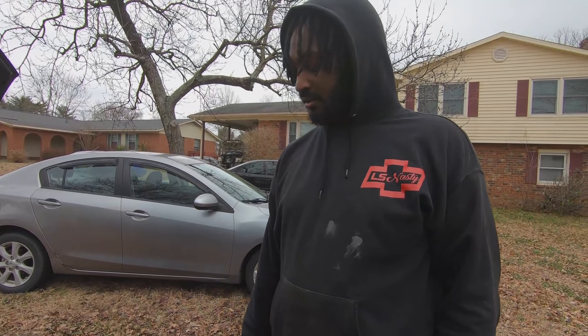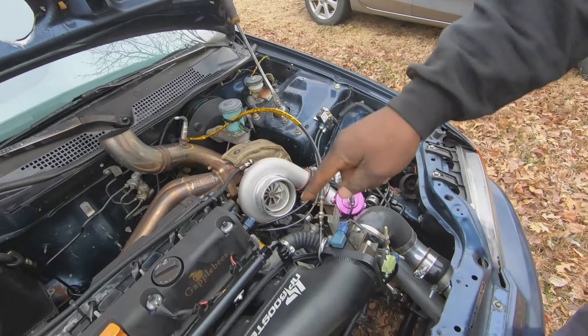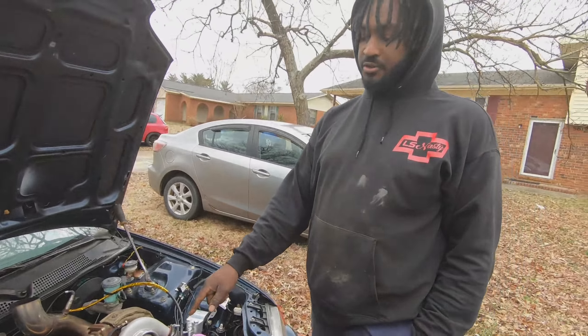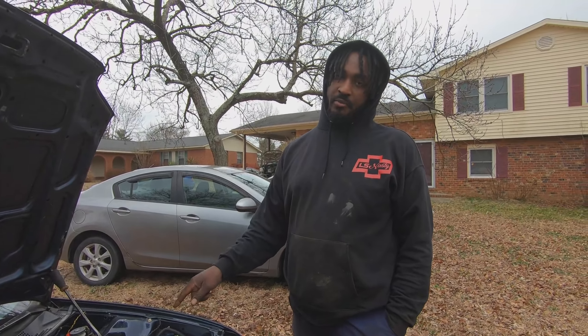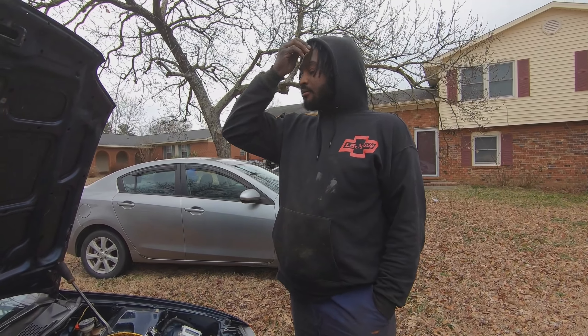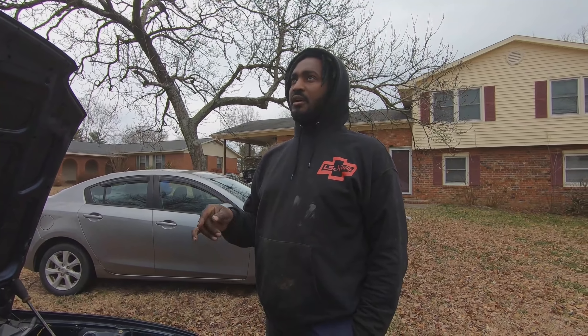It's got an eBay fuel pressure regulator, eBay lines. The fuel rail came with the manifold. The injectors I bought for $200 — they're Dishworks 1300cc units. For mounts, you can use eBay mounts and a Hasport rear T-bracket and have about $300 in mounts — you just have to shop around and know what you're doing.